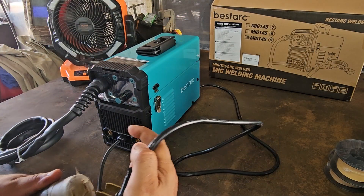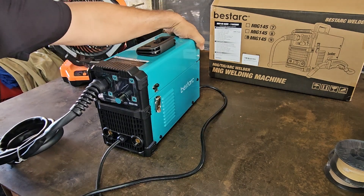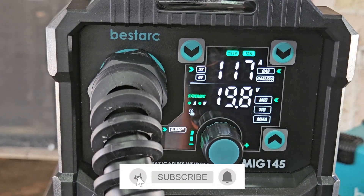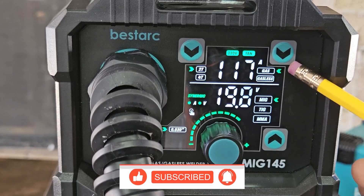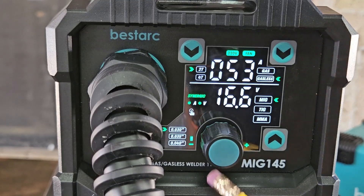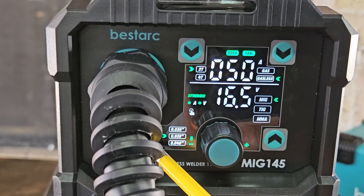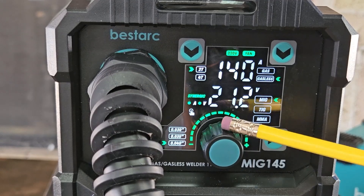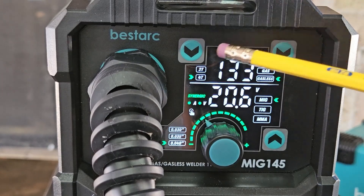We're going to plug this into 220 volts, turn it on, and navigate through the menu on the MIG 145. Right now we have it set for MIG and gas. We can switch between gas and gasless — on gasless you have more options for wire size: 0.030, 0.035, and 0.040. Here's your knob to control your amperage, and your 2T and 4T — we're going to run it on 2T.